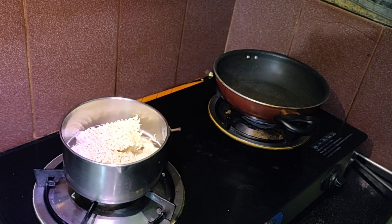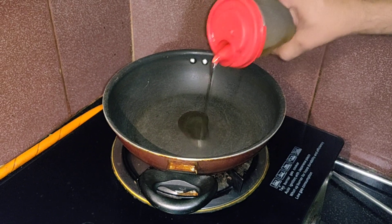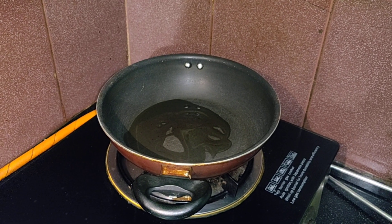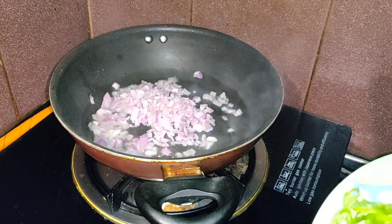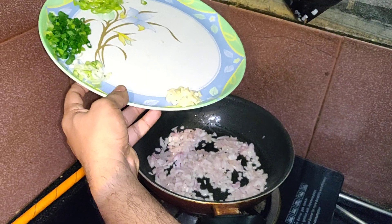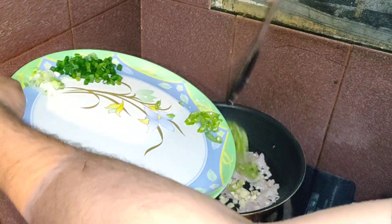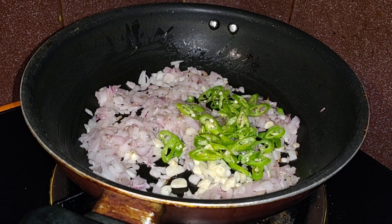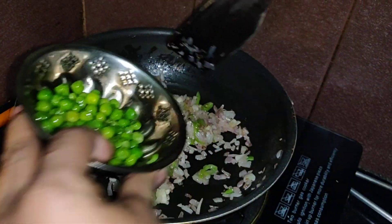Heat a pan, then add one to two tablespoons of oil. Now add onions and garlic. Cook until the onions turn translucent — don't let them brown. Then add green peas.